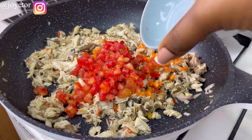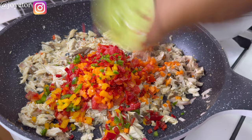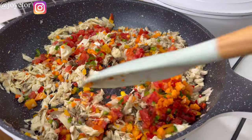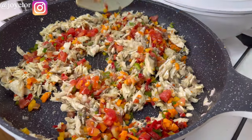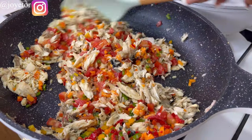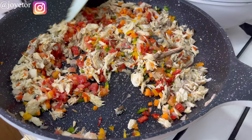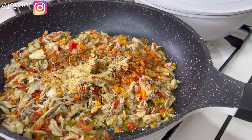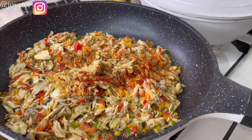I added just one scotch bonnet because my kids don't tolerate much heat. Then I add the chopped tomato, bell peppers and carrots — stir everything until well combined. This looks very beautiful and colorful, and it's very rich in nutrients. Mackerel fish is high in omega-3 fatty acids; it has vitamins and minerals — virtually everything your kids need. Adding all these veggies gives you vitamin C and everything your children need to grow up right.